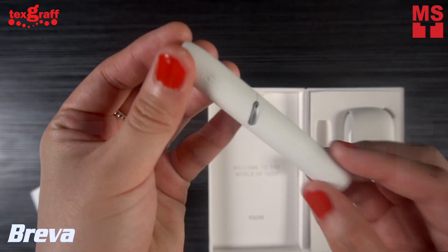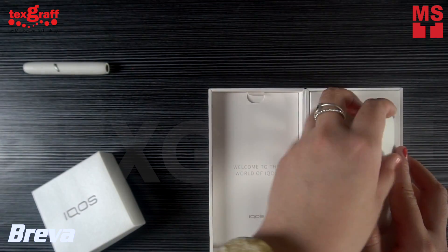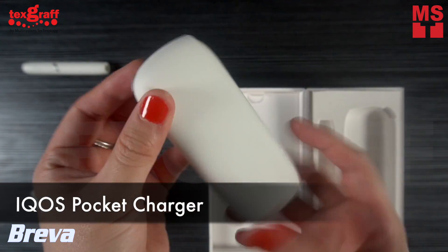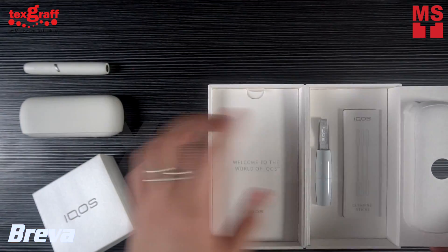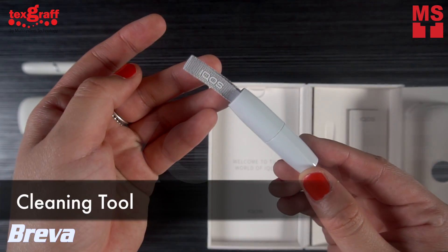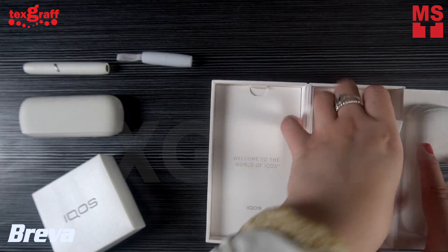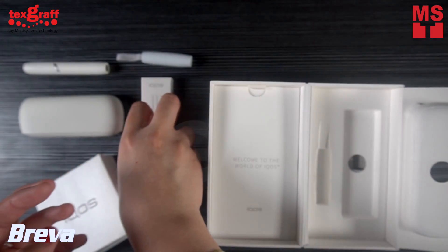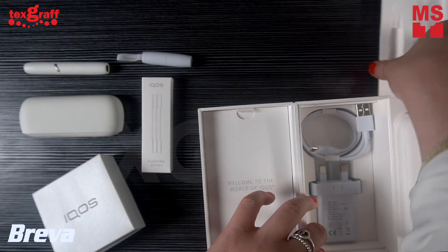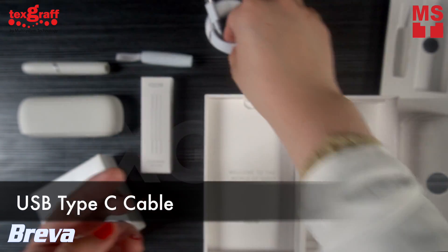First, we have the ICUS holder where you can place a tobacco stick itself. Also included is the ICUS package charger, which will help to recharge the ICUS holder. It also has a cleaning tool for cleaning the device and an extra cleaning stick. For the charger, we have a USB Type-C cable and ICUS AC power adapter.